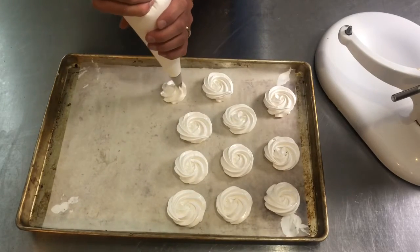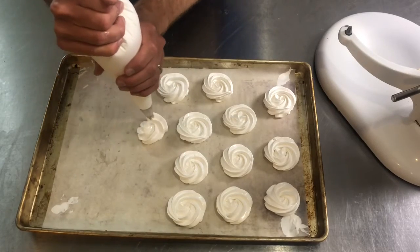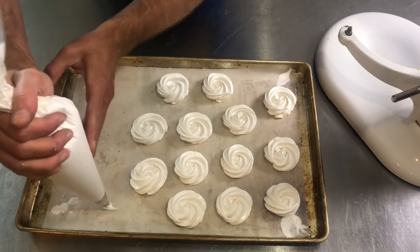If you wanted to make meringue pops, you can take some lollipop sticks, stick them down inside the pop, and dry them that way.